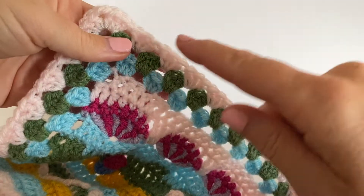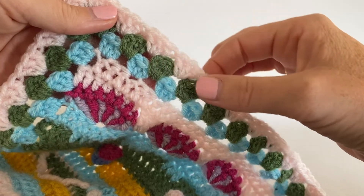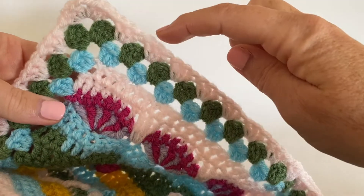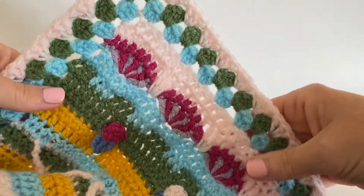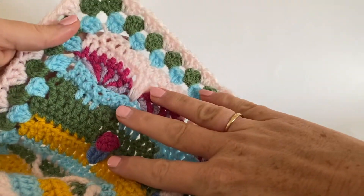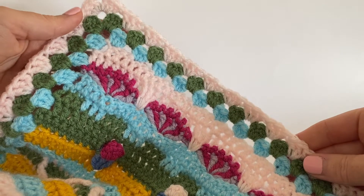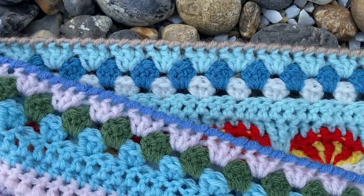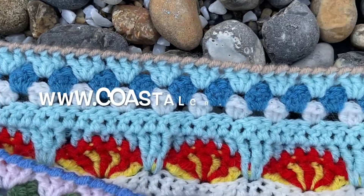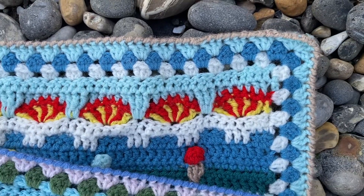Like a big granny square — I've whizzed through this tutorial because they are such simple stitches, but such a lovely end and border to our blankets. We do just have a crab stitch (reverse double crochet, US single crochet) to do to finish the border, and there's a separate tutorial for that. I hope that you found this tutorial for these first three rounds helpful. Thanks for watching.